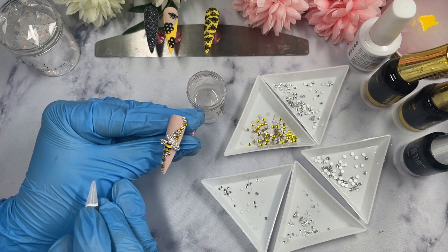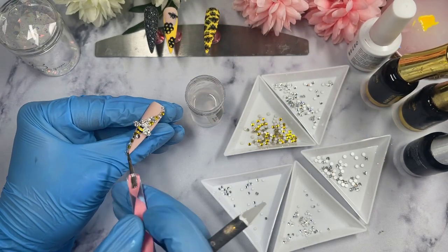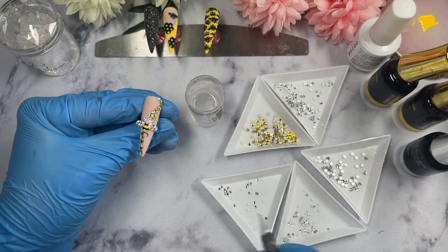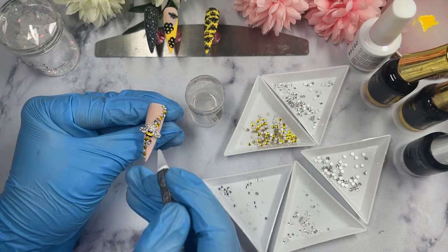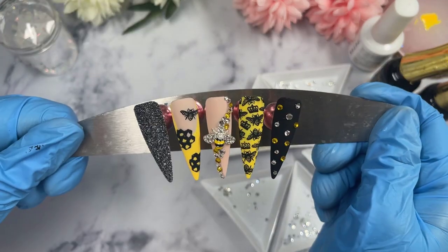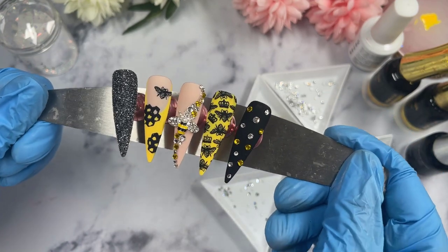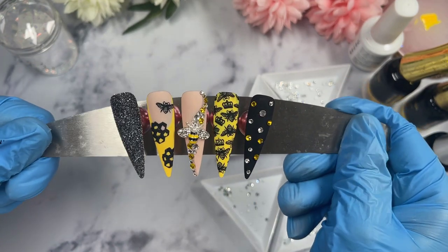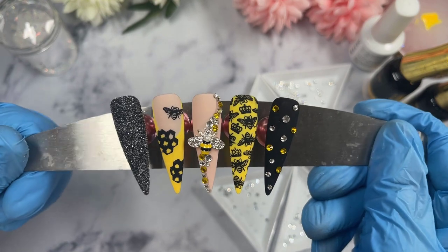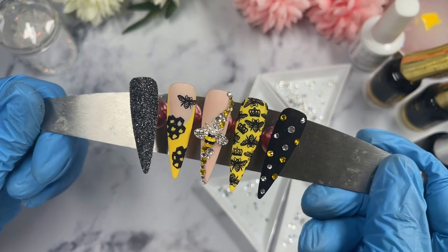That will be the last nail. Before popping it into the lamp I make sure everything is in line — I've had moments where crystals shift between placing them and curing. I check one last time that they're all exactly where I want them. This is the final result! I hope you guys liked it — let me know if you like bee nails and if you'd like to see more. Don't forget to like, comment, and subscribe, and I'll see you in my next video!